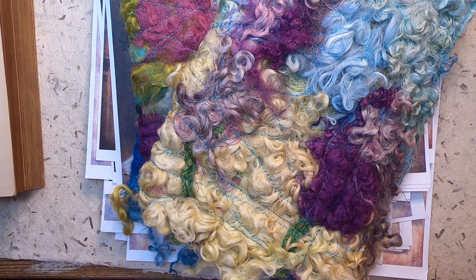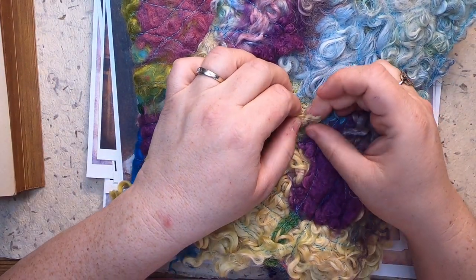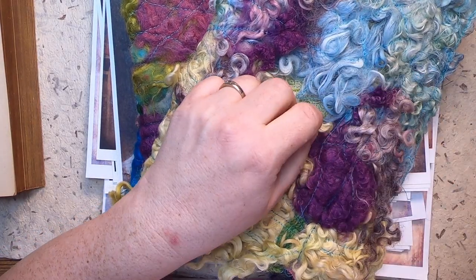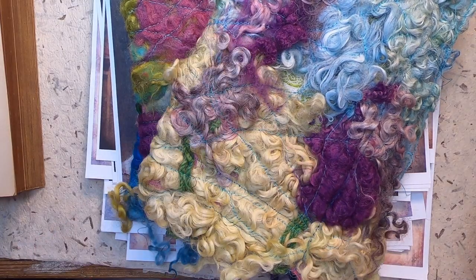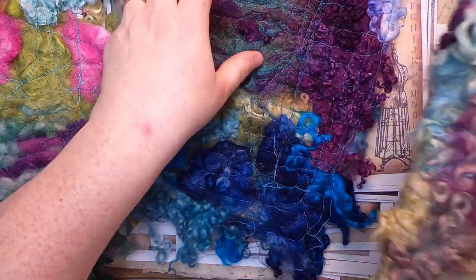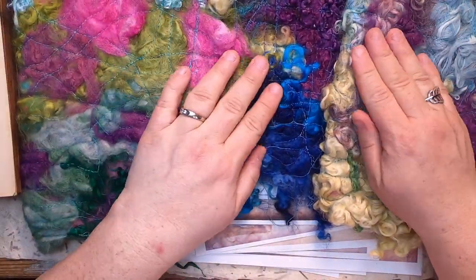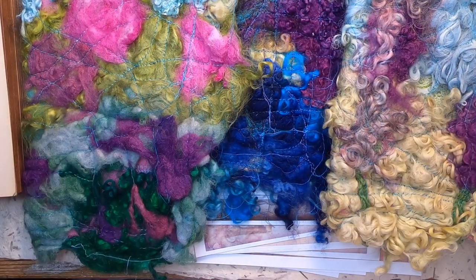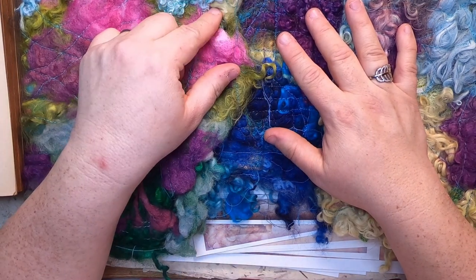Hi everyone, it's Cindy, welcome back to Studio Loo. I'm here today with kind of an informal 'what's on my desk' type video. I'm working on these journals that I've been working on bit by bit. If you saw my impressionism journal, you probably saw that I made a cover like this out of sheep's wool locks — I've made four more of them.